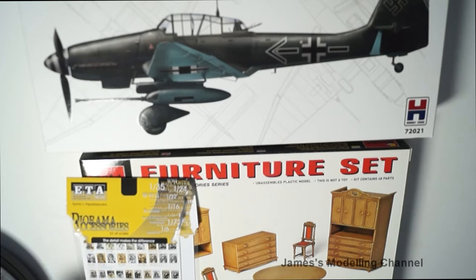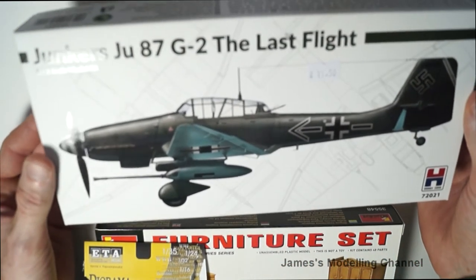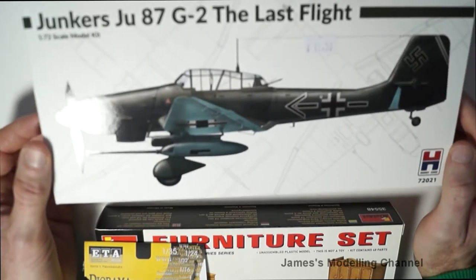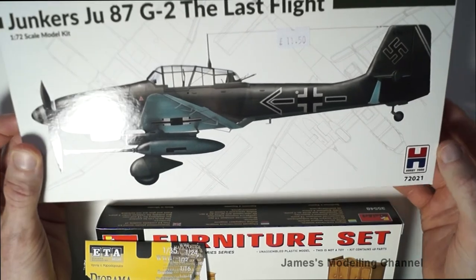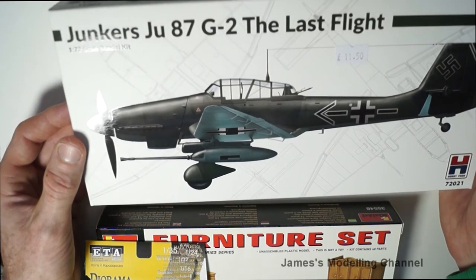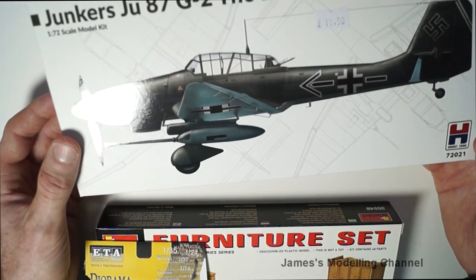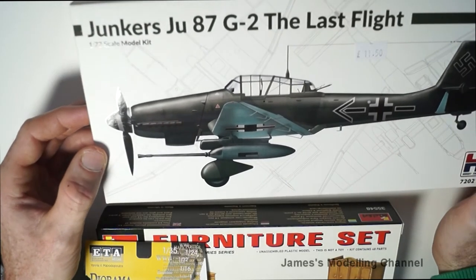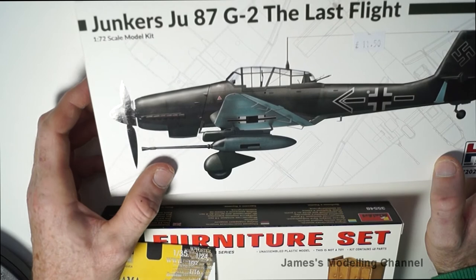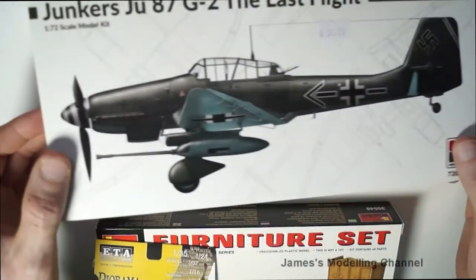Just a few bits I picked up the other day, and yesterday I picked this up — me and the other half went out to the local motor shop and this was in there with quite a few others. It's the Hobby 2000, I believe. These are the Hasegawa sprues, just re-boxed to the Hobby 2000. So it's the Junkers JU87 G2 — it's a late war one with the anti-tank cannons on it. It's quite a nice box art on that.